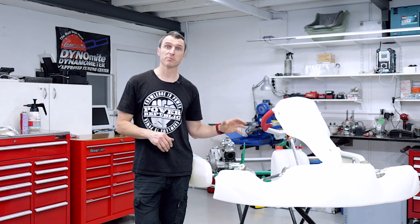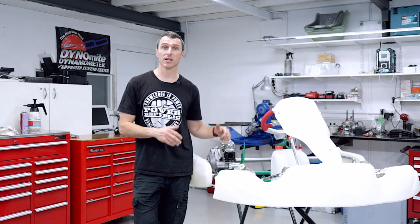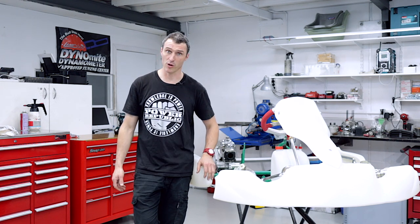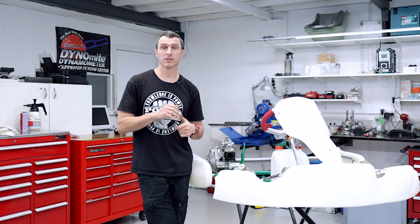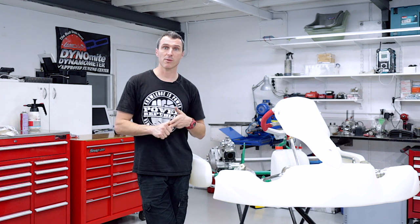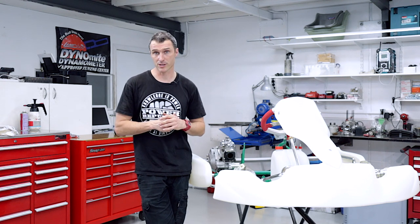So there you have it — that's the first part of the DD2 engine installation on this Tony Cart Racer 401. Over the next few weeks we're going to show you how to install the exhaust system, the electrics, throttle cable and fuel delivery system as well. Basically the whole kit and caboodle from start to finish.